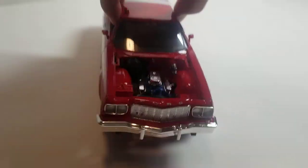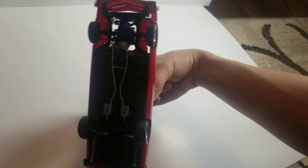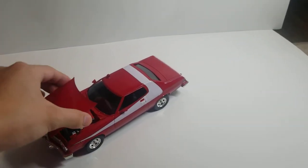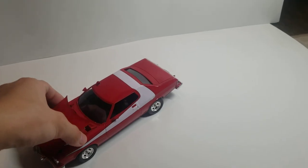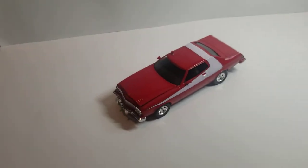Let me show you guys the underside. Nothing really special there. Overall it's a very nice kit; I just need to work on the decals. I have problems with large decals like these, so I'll have to work on that. But yeah, thank you guys for watching.